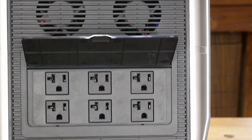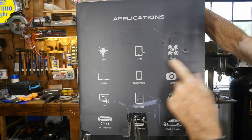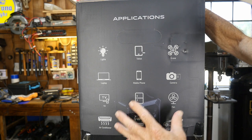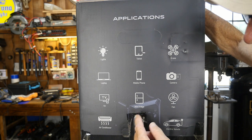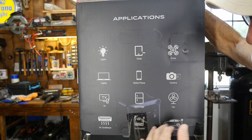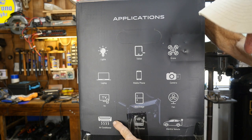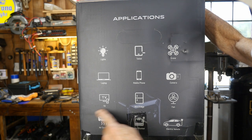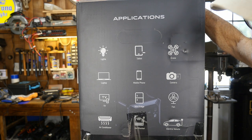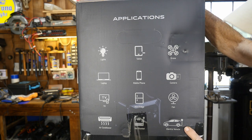Now look at the AC output on this thing — it's a bit insane. There are six outlets. You can use them for emergency lighting, charging your tablet, drone, laptop, mobile phone, or camera. You can run a TV or even a mini fridge. I could actually run my full-size refrigerator off this, though I wouldn't get very far. I've seen 100 amp-hour systems maintain a refrigerator overnight before going back on solar.